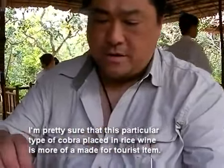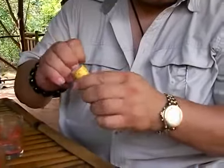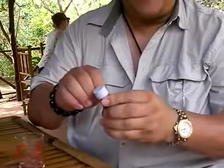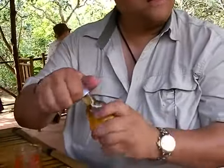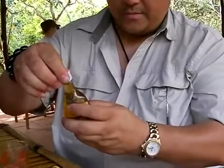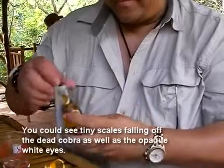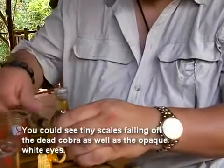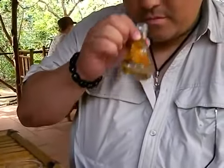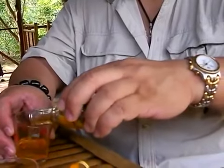That's how it tastes. Here we go. Things we do for YouTube. It looks real because there's scales falling off of the cobra. Smells like dead snake.